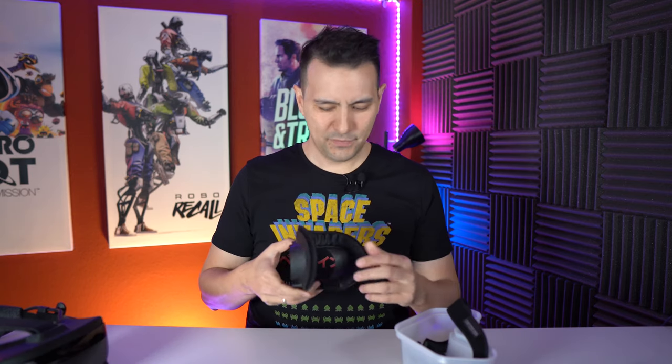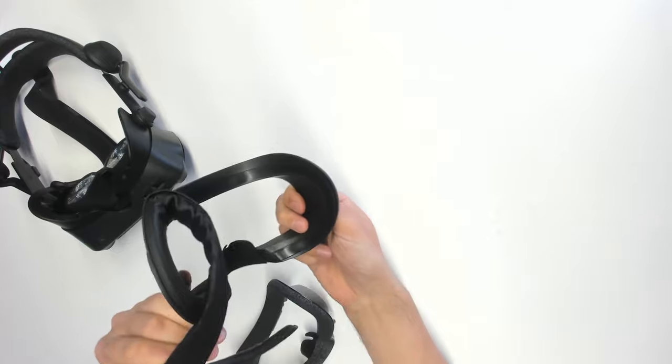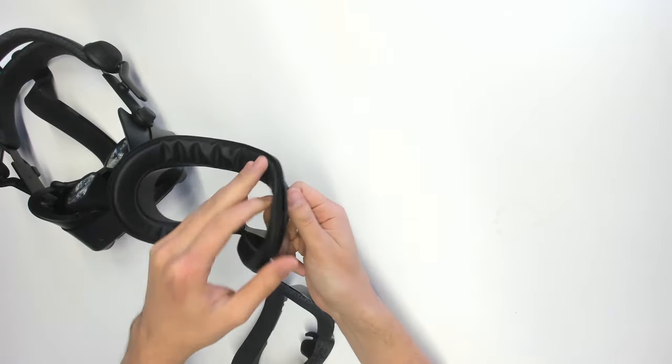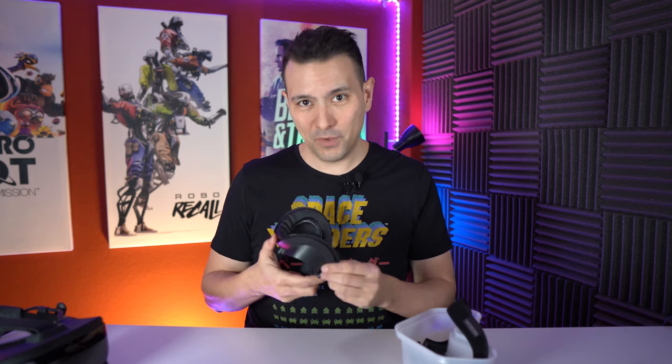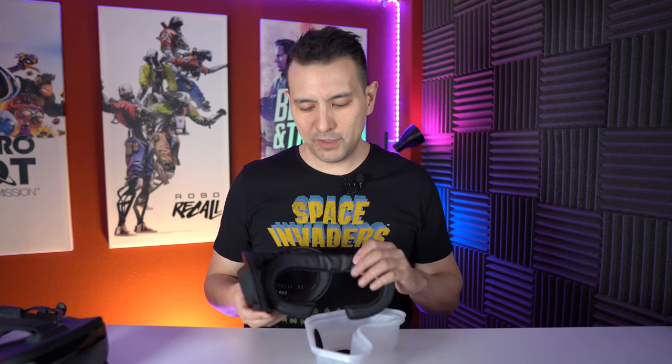This is the VR Cover and this is the original. The great thing, just like with all VR Covers, is that you can exchange the face pad — it's velcroed on. Just like with all the other VR Cover solutions, once you put in this base you can basically put in all the VR Covers that you want.